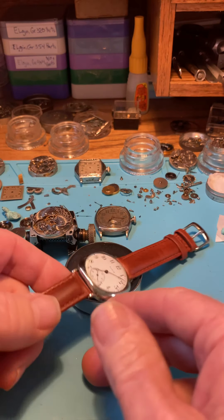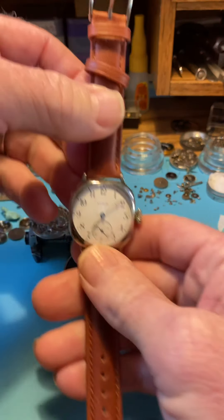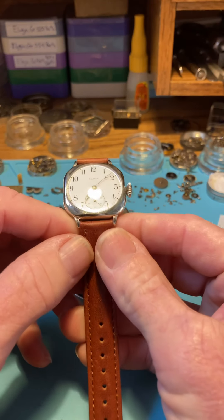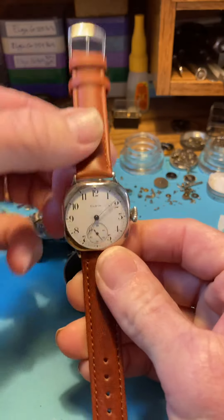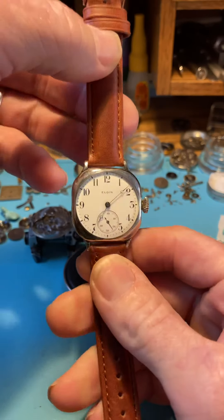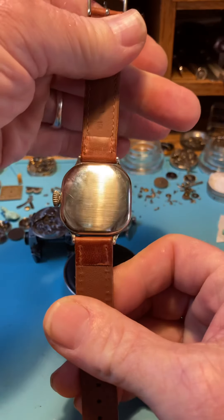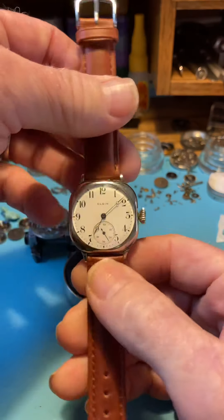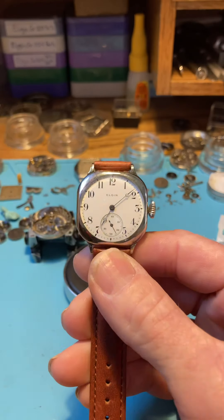Hey, good morning. Your Elgin is here and it's being shipped and I just want to go over the winding instructions for this watch. Beautiful watch. I want to say a few things about it. The movement that has been serviced and repaired came with this watch, which is really fantastic.